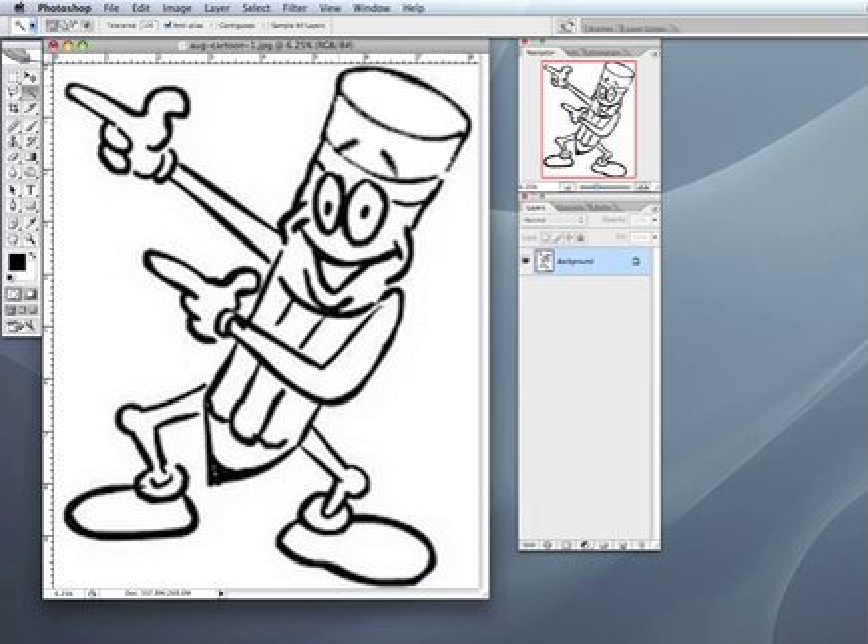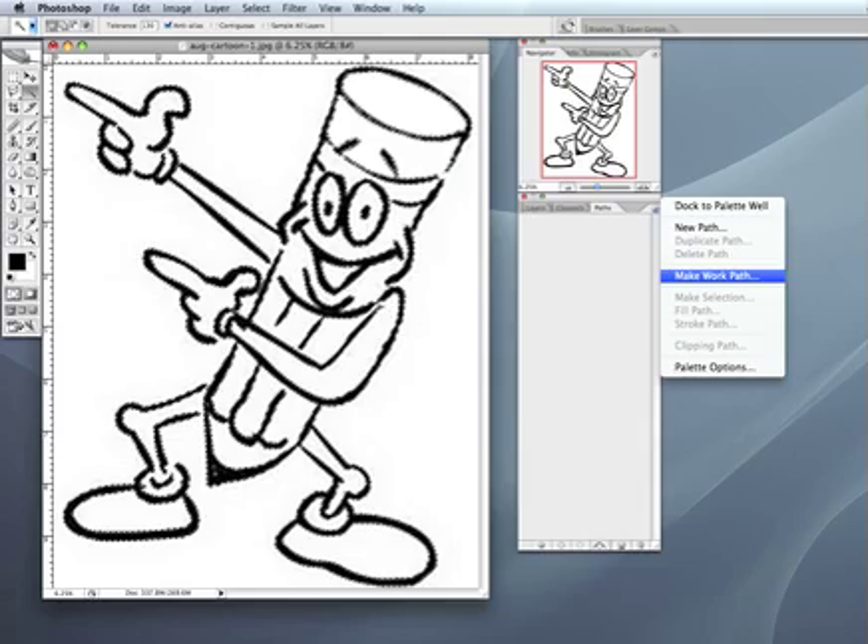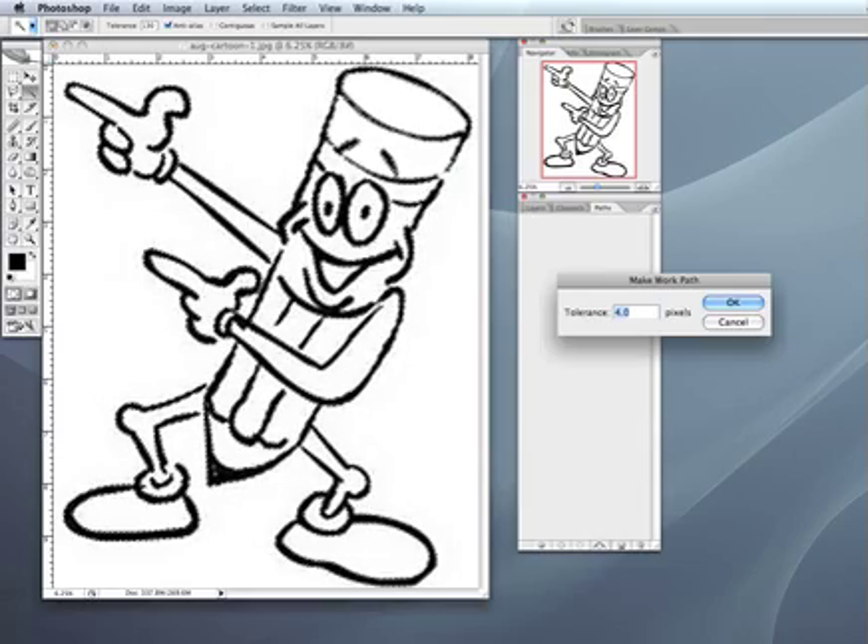Then we're going to select the black — it'll take a few minutes depending on your computer and how much memory you have. This is going to give us a pretty good idea of how much of the illustration we're going to get. This layer right here at the bottom just above his eyes is a little weak. I'm going to do Command D to get rid of the marching ants, up the tolerance to about 130, and go back in to grab a little bit more — just to give us a little bit of a bite there. Now we've got quite a bit of it. The next step is to go to Paths and make a work path, setting our tolerance at about 4.0.